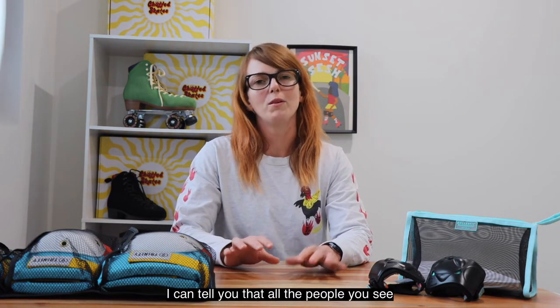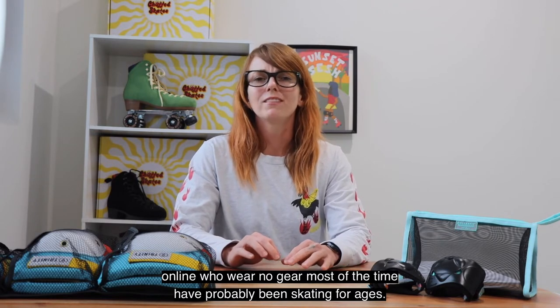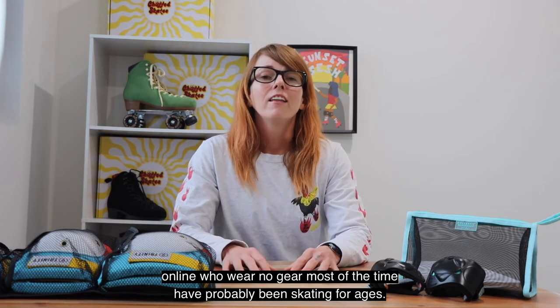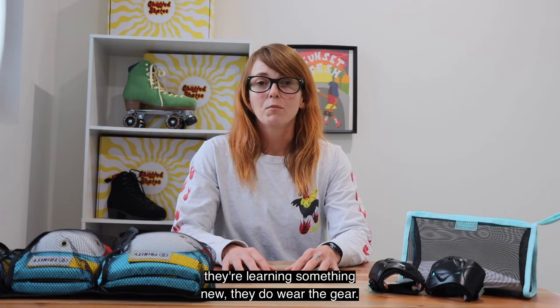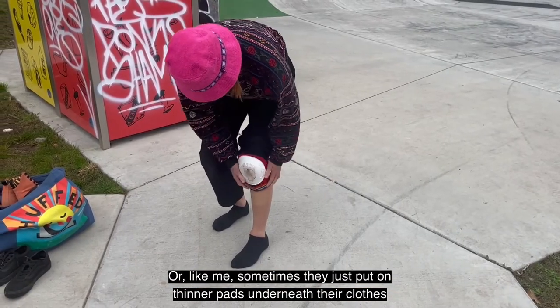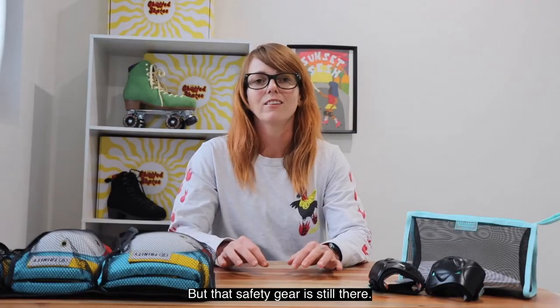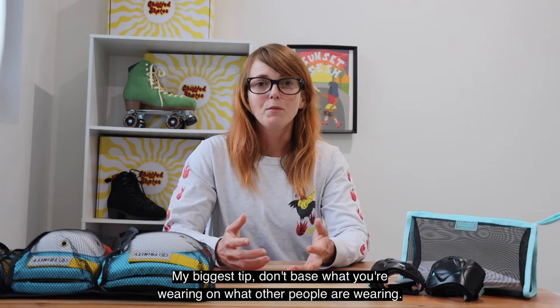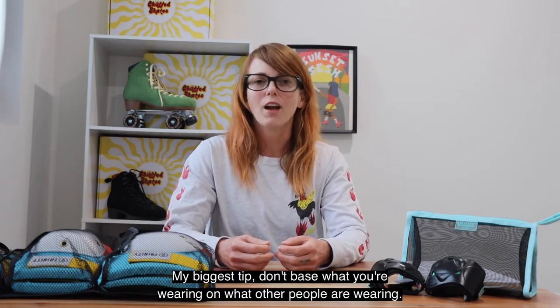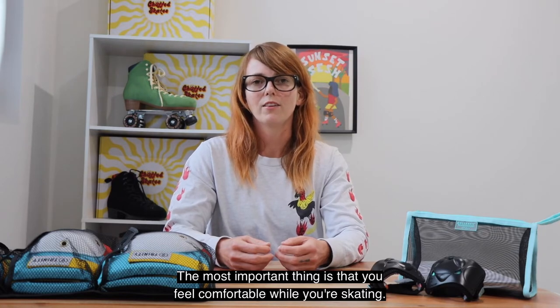I can tell you that all the people you see online who wear no gear most of the time have probably been skating for ages. There's also a good chance that when they're learning something new they do wear the gear, or like me sometimes they just put on thinner pads underneath their clothes because it feels a little bit more comfortable but that safety gear is still there. My biggest tip: don't base what you're wearing on what other people are wearing — the most important thing is that you feel comfortable while you're skating.